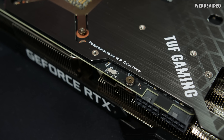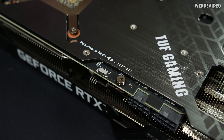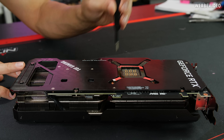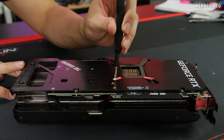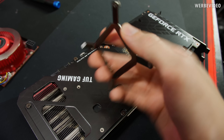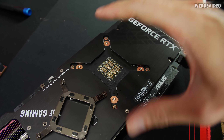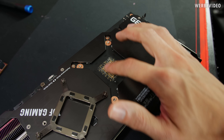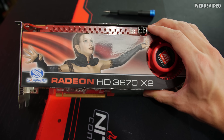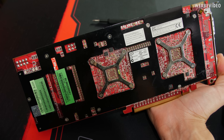On top there is a switch to change the BIOS from quiet to performance mode, altering the fan profile and boost clock — something we'll check in a second. If you remember the Nvidia presentation, they highlighted a spring on the back allowing higher and more equal mounting pressure of the cooler to the GPU and across the PCB. Apparently this is a new feature — though I'm not sure why my 3870 X2 from about 10 years ago has the same thing.